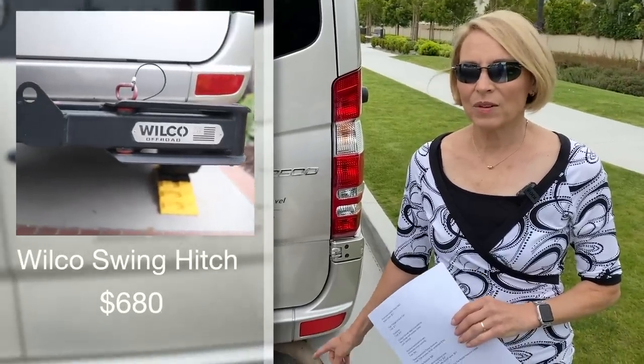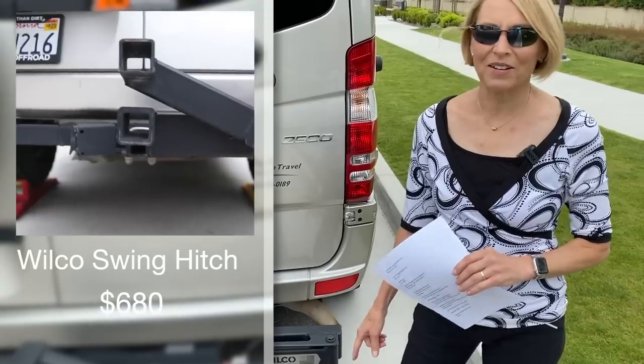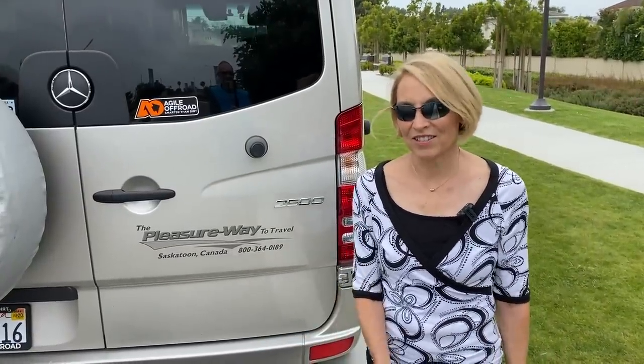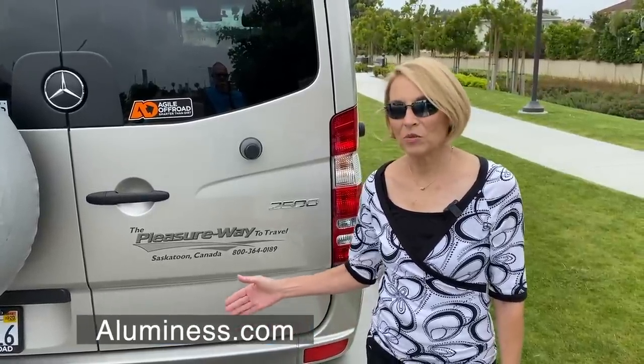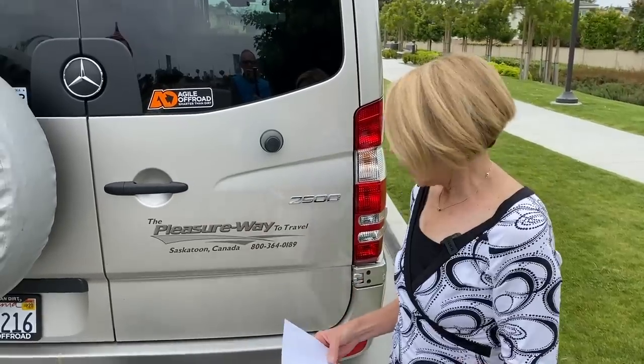The first thing is the Wilco Swing Hitch. I think it was the first major upgrade that we made, and John is the one who purchased it — I don't even think he consulted me on it. That decision kind of drove a lot of the other decisions. At the time, I'm not sure we knew about the Illumin S system, which actually requires you to replace the bumper on the vehicle and it's really expensive. We paid $450 for our hitch, and they are now up to $680.